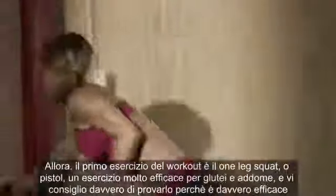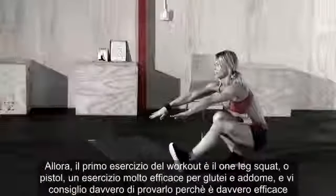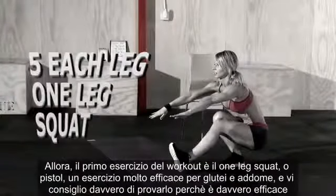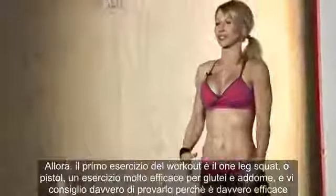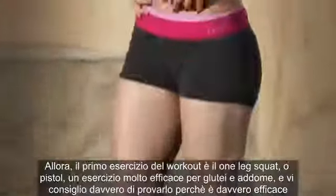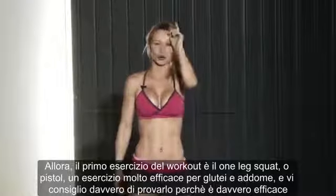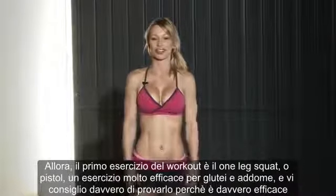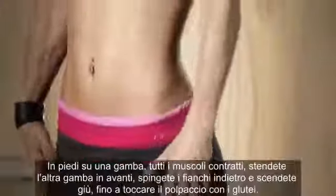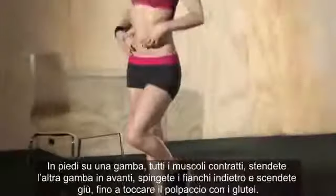The first exercise in this workout is the one-leg squat, also called a pistol. It's a very advanced but very effective exercise — great for your legs, your butt, and your core. I suggest you practice this exercise as much as you can. Stand on one leg, all muscles tight, squeeze your glutes and abs, and extend the other leg in front of you.